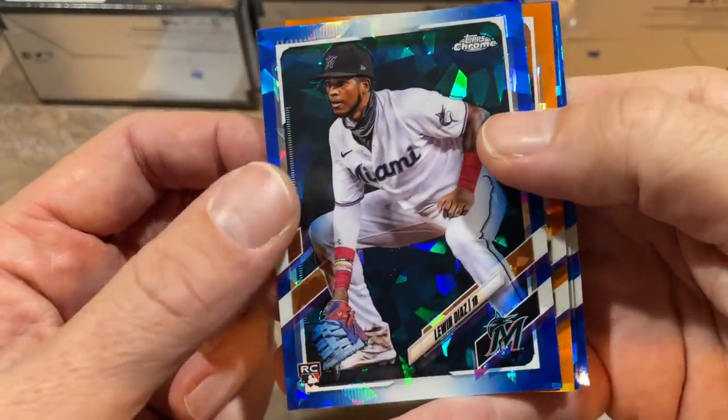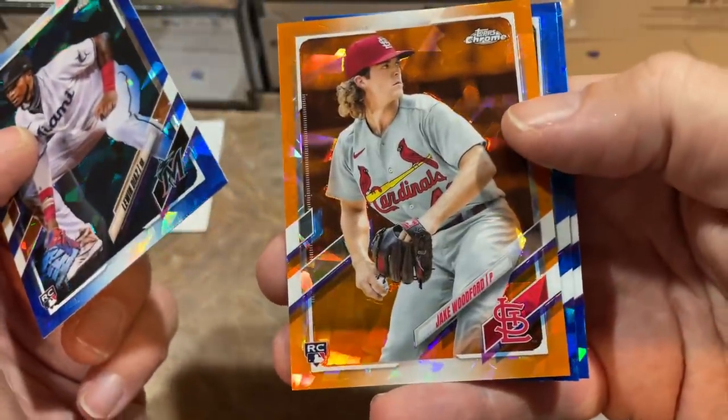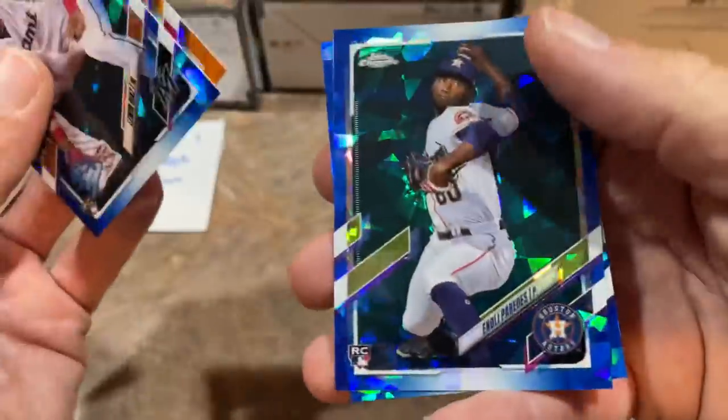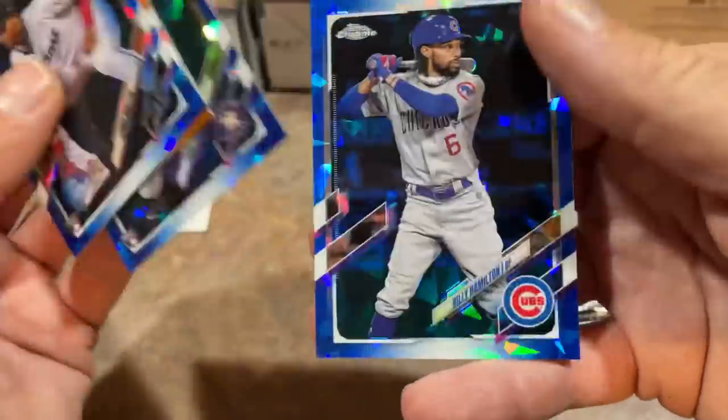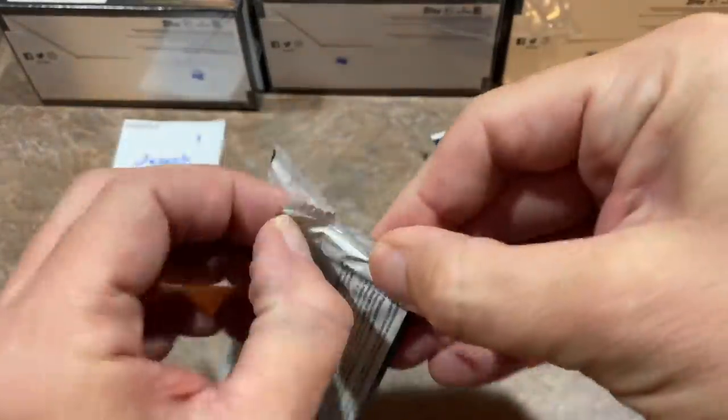We've got Luen Diaz leading things off — you can see the nice blue sapphire. Then we have a Jake Woodford rookie card, that's an orange numbered 11 out of 25. Then Andy Paredes, and the last one is Billy Hamilton with the Cubbies for you, Joseph.